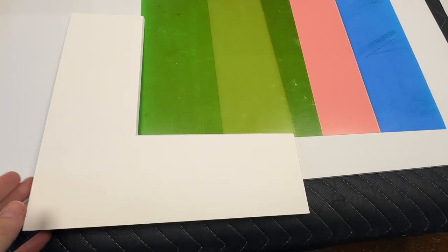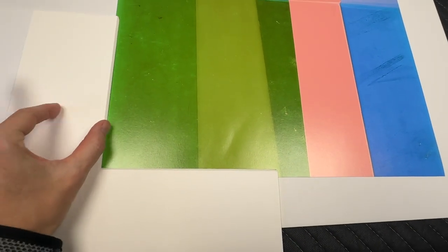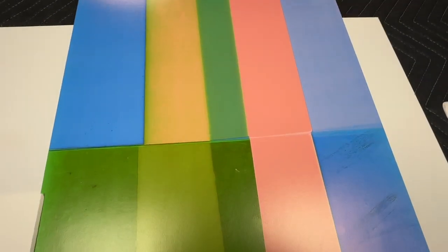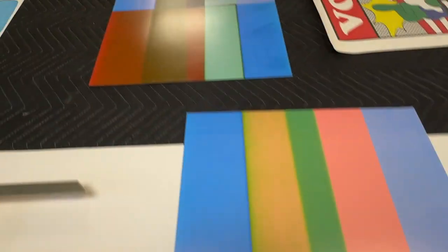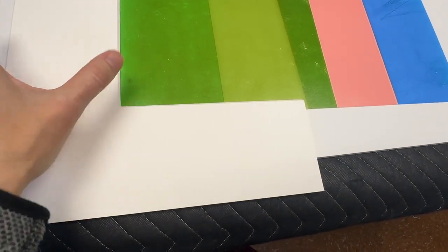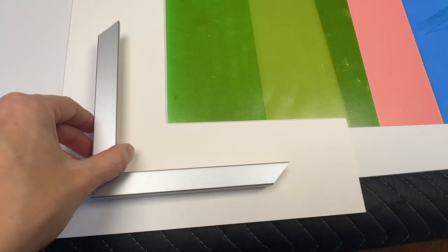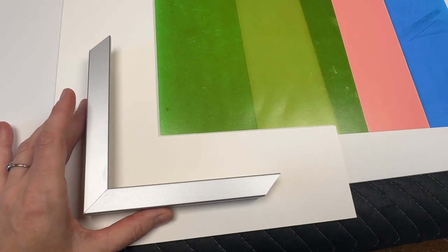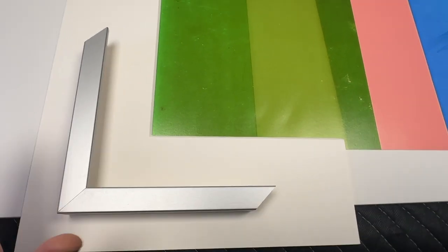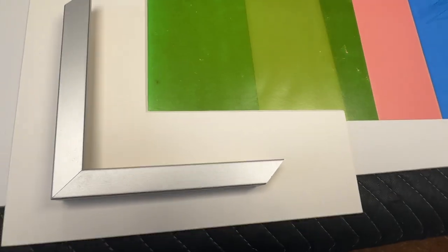Given the size of these pieces, I'd suggest a modest mat board margin. Framing them edge to edge would be a little dull. I'm adding a 4-ply mat board here — this is bright white. I think bright white is the way to go; anything else would compete with the colors. This sample is four inches wide, so when I speak of a two-inch mat board margin, that's what I mean — two inches all the way around, nice and even. It also protects the surface of the artwork from the glass resting on it.